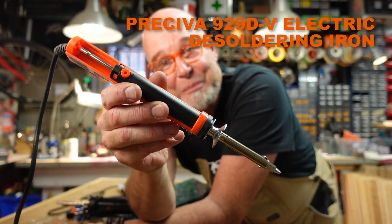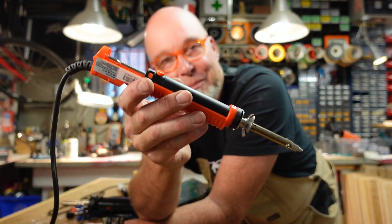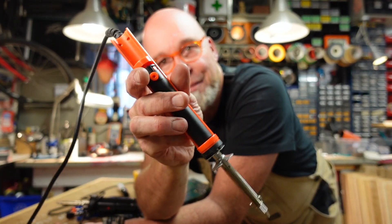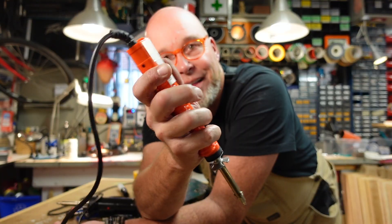So then I ordered this little beauty for 25 dollars and it works incredibly well. The plunger is easily cocked manually and then triggered by this button. It even has a lead indicator. 25 dollars. Just wanted to share this with you.